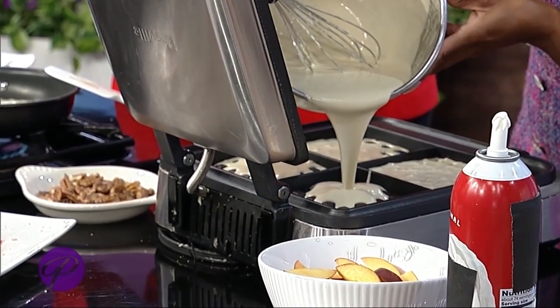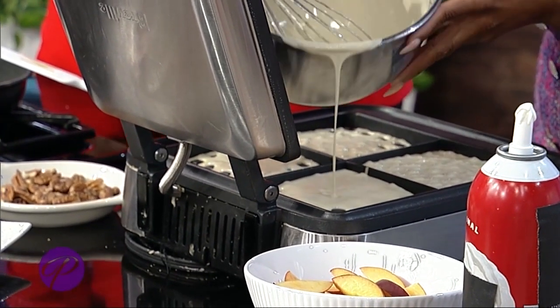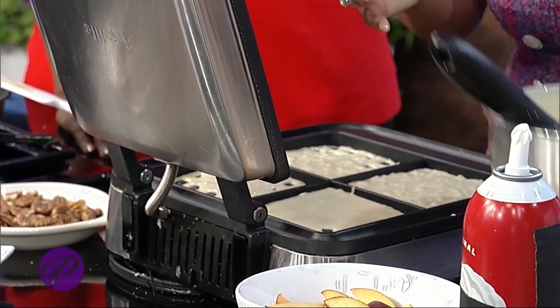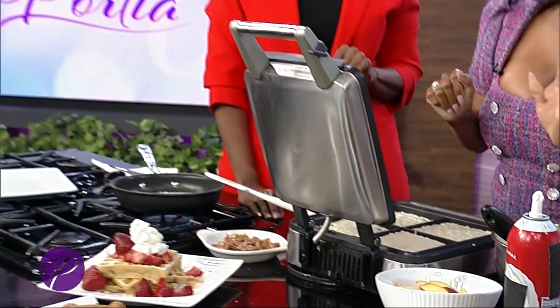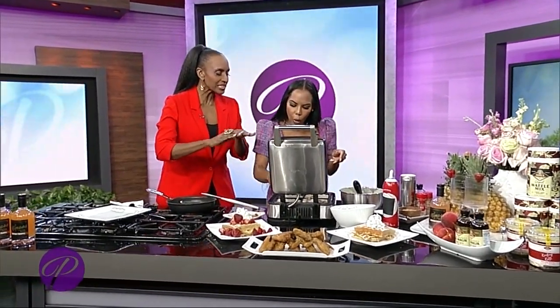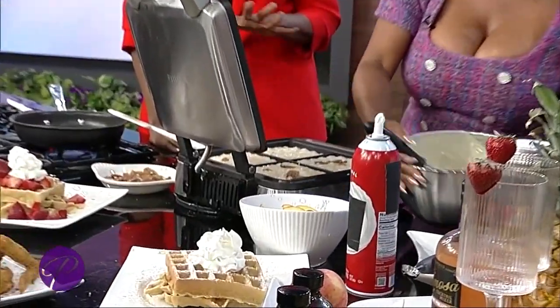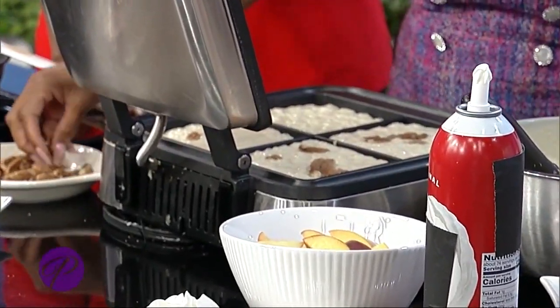Eggs, butter — everybody's got a different way of doing it. The waffle mix is so easy. Literally, it's simple. All you have to do is add a little water and you're good to go. And I want to point out, you did not fill it all the way up — that's the trick. Just fill it kind of halfway, not up to the rim. Because that's where you have your messes.